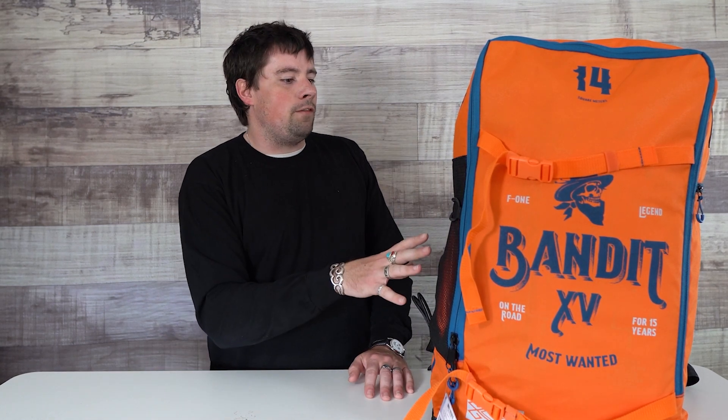What's up guys, Jake from Mack Kite here today with a review on the F1 2022 Bandit. The Bandit is on its 15th season and they haven't changed the name — that's pretty awesome. It means this kite has a lot of clout. It's something they stand behind, and it's for a good reason.